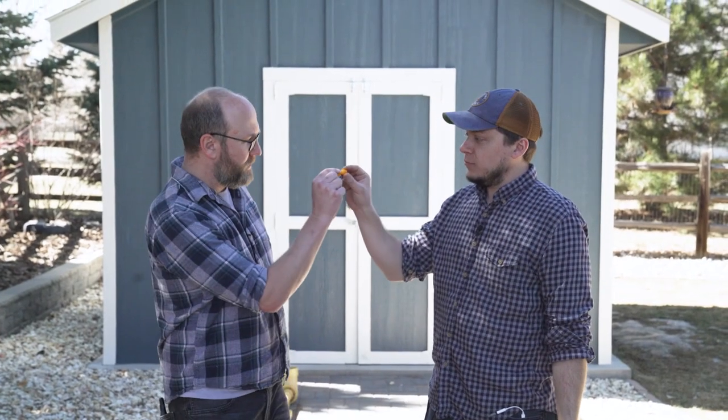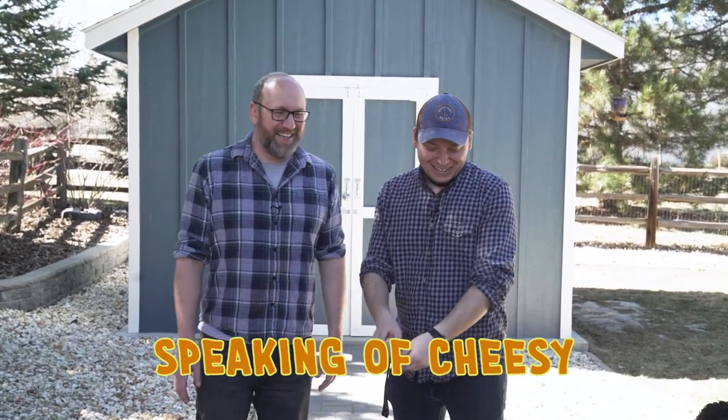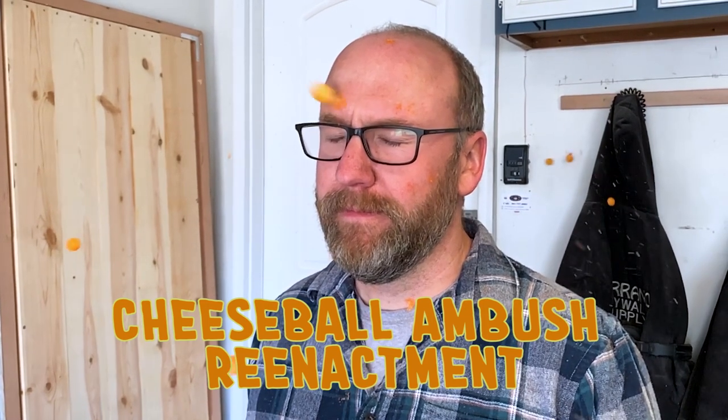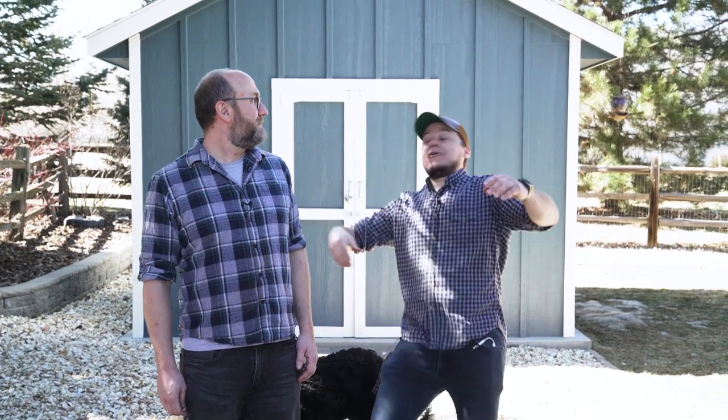Well, happy cheese ball day! Cheers. So what's your favorite part about cheese ball day? My favorite part about cheese ball day was that you built a better cheese ball gun than me — I'm really impressed, you out-cheese-balled the biggest cheese ball of them all. That was good. My favorite part is eating cheese balls, so maybe we should get to it. Let's do it!